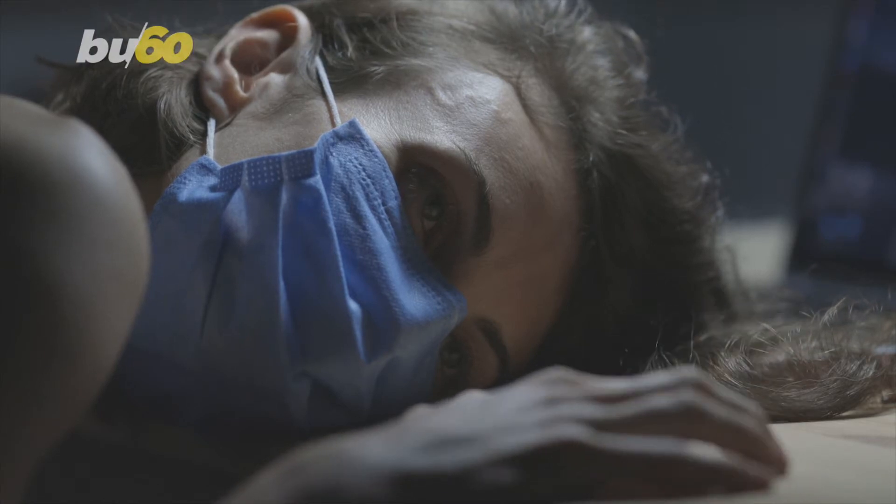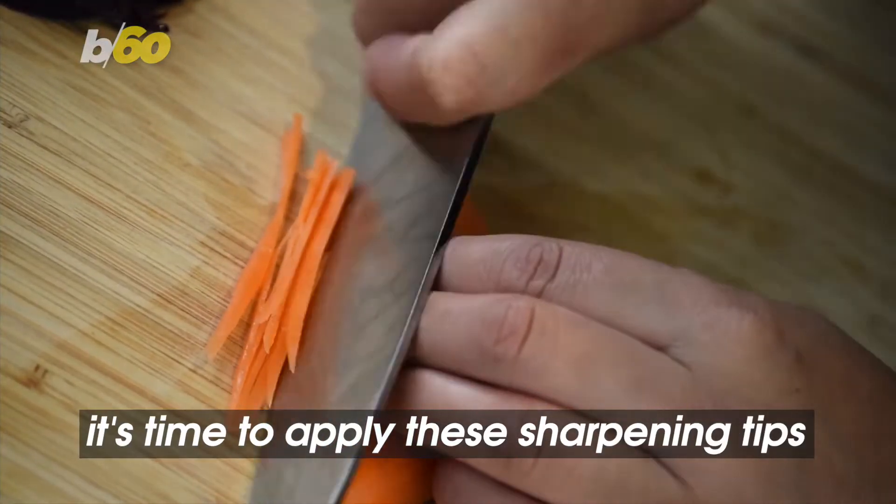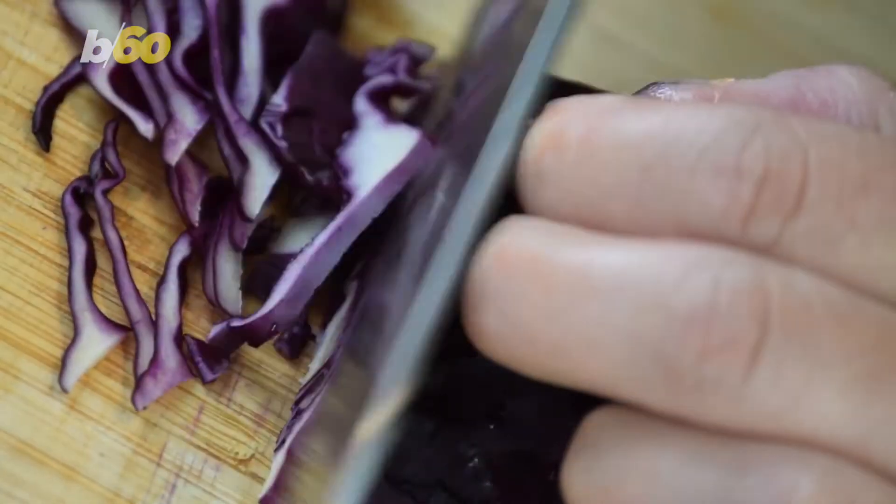When life gets dull, what do you do? You spice things up. Why would you treat your dull knives any differently? It's time to apply these sharpening tips so next time you cook, it's the knife that's doing the job, not you.